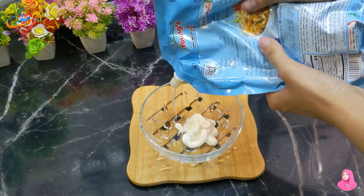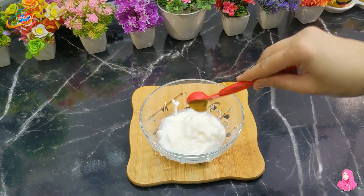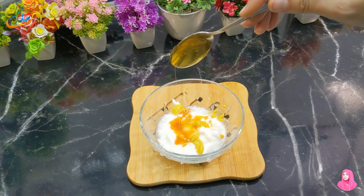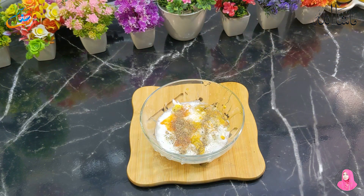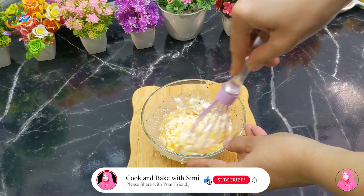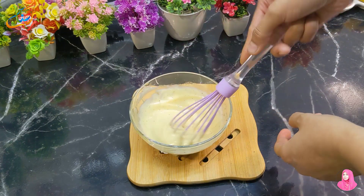Now, let's prepare the sauce. We will take a bowl and add 4 tablespoons of mayonnaise, then 1 teaspoon of mustard paste, 1 teaspoon of hot chili sauce, and 1 tablespoon of honey. The taste of the sauce will be very different and very nice. Add 1 pinch of salt, 1 teaspoon of black pepper, and 1 teaspoon of garlic powder. Mix it well. This sauce is very nice with chicken threads and you can also use it with other snacks. You can store it — it won't go bad.